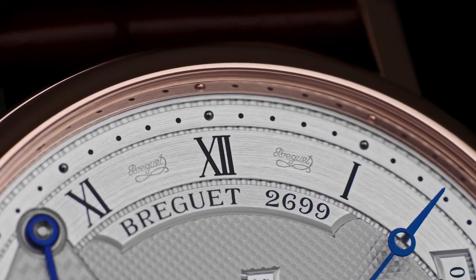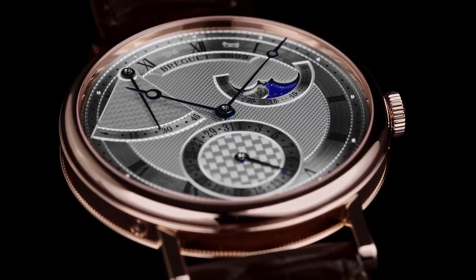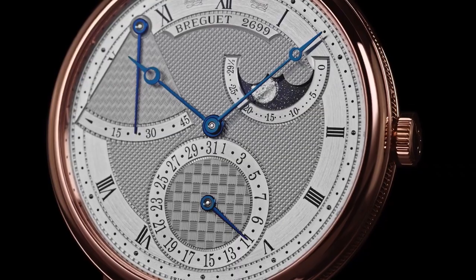If you turn the watch over, you see a fairly simple, very compact movement — this is the automatic caliber 502.3, created by Breguet, with 45 hours of power reserve. It's very simple, very compact. It's got a rotor with some very nice finishing on it, but it's very compact and thin. I think that's what they were really going for here — creating a watch that was extremely wearable. This is going to fall into a dress watch category, and that's exactly what you want: a very simple, relatively thin movement that fits really nicely on the wrist at 39 millimeters in diameter.